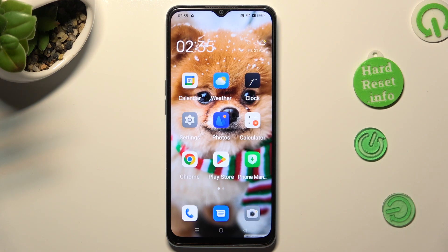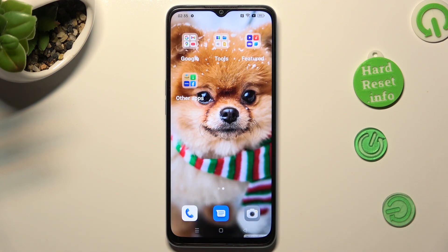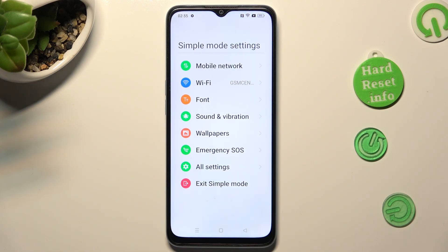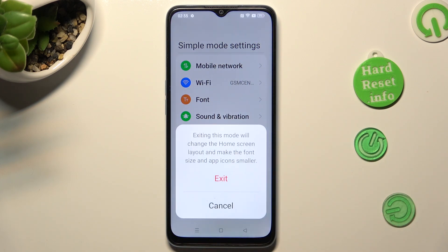As you can see, after that Easy Mode is on. If you wish to switch it off, go into Settings again, tap on Exit Simple Mode at the bottom, and confirm your choice in the pop-up.